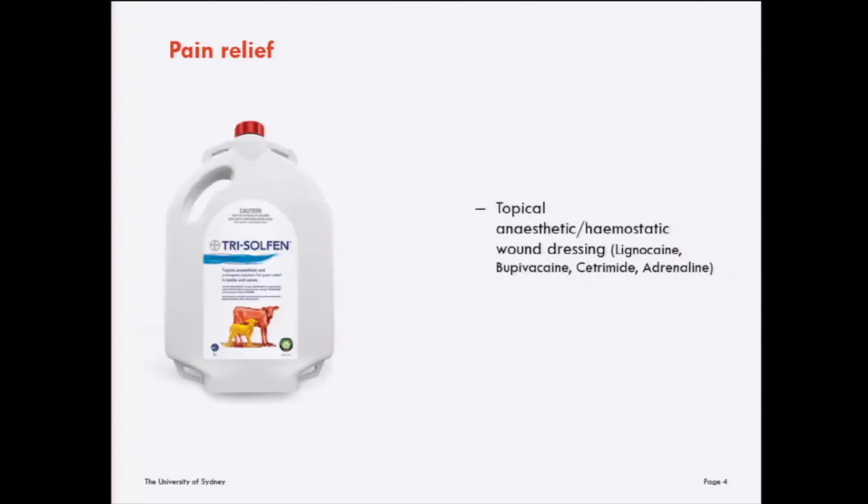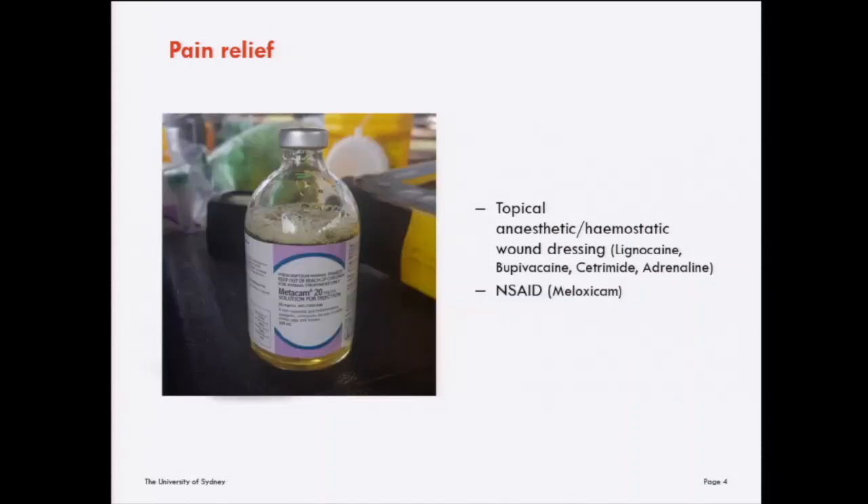As previously mentioned, we have in Australia a topical anaesthetic haemostatic wound dressing called Trisulfan. It contains the anaesthetic agents lignocaine and bupivacaine, and also the antiseptic cetrimide and haemostatic agent adrenaline. This product is very effective for post-operative pain relief of exposed wounds. It's well established that superior analgesia is achieved when both a local anaesthetic and non-steroidal anti-inflammatory drugs are used — that combination is the gold standard we're working towards.